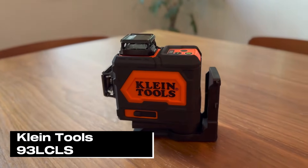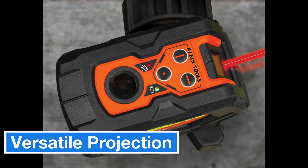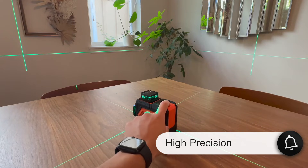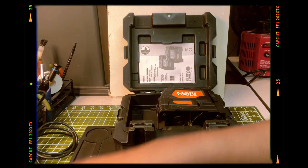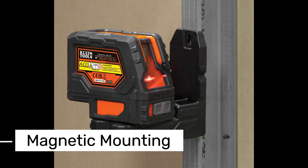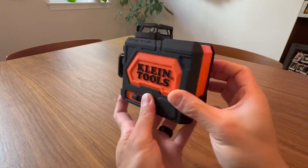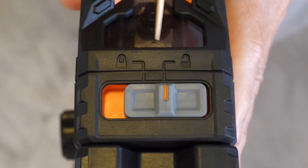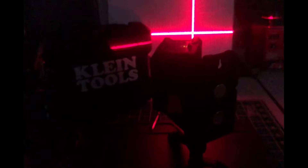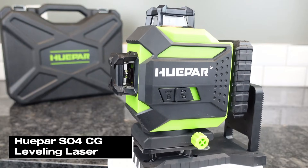Next, let me introduce you to the Klein Tools 93LCLS. This self-leveling cross-line laser level is designed for both professionals and DIY enthusiasts. It can project horizontal and vertical laser lines independently or together, making alignment and layout tasks much easier. With an accuracy of ±3/32 inch, it delivers high precision for your projects. Its self-leveling feature allows automatic alignment within a ±4° range, and if it goes beyond this range, the laser lines flash to alert you. The 93LCLS comes with an integrated magnetic 360-degree mounting bracket and 1/4-inch and 5/8-inch tripod mounting threads, allowing you to easily attach it to different surfaces. It's also built to withstand tough job site conditions with an IP54 water and dust resistance rating. As for the downsides, the red laser beam may be less visible in brighter environments, and its maximum range of 65 feet could feel limiting for larger projects.